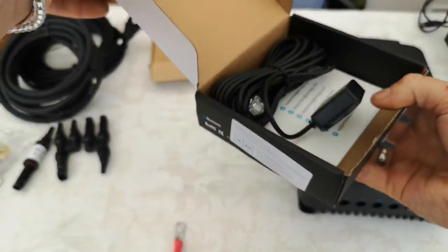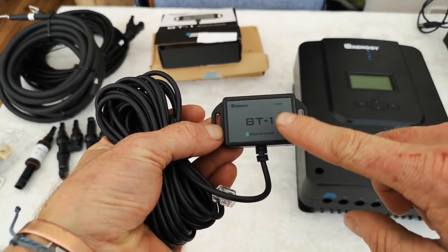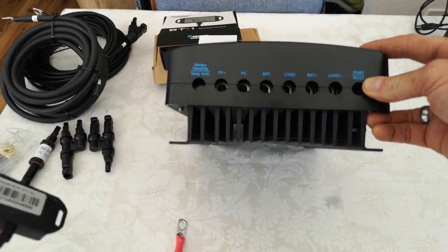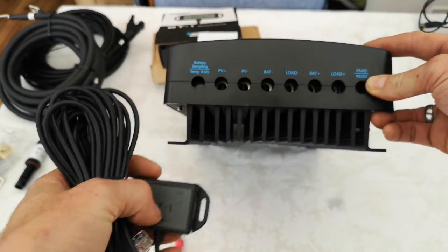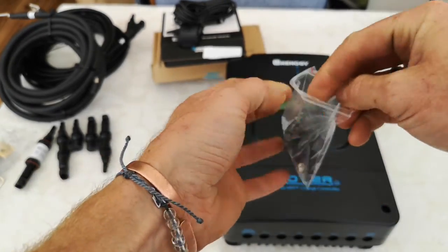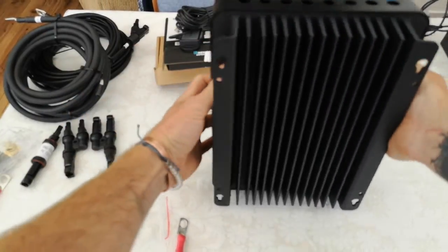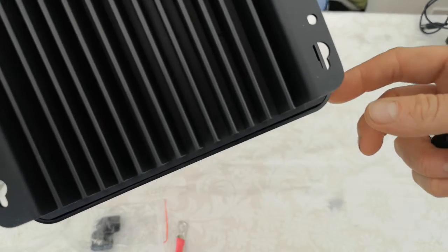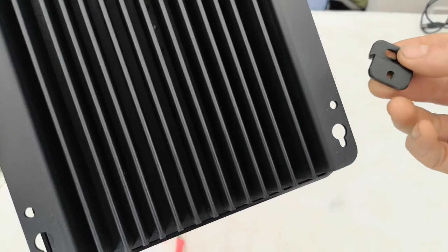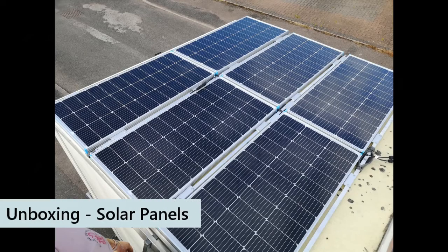There are RS485 and RS232 connections — BT1 is an RS232 connection and BT2 is an RS485 connection. The controller also comes with brackets to fix it to a surface: there are holes for screws so you can screw and slide it in, or you can fit these brackets to mount it, and the holes lift it off the surface slightly.